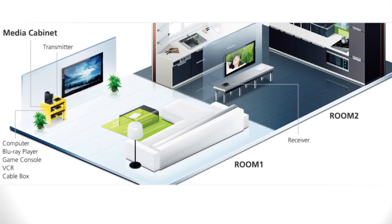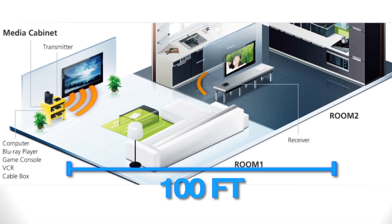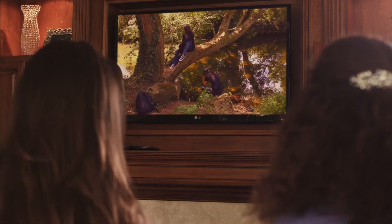The Wireless 5x2 HD Matrix is able to send uncompressed HD video up to 100 feet through standard household walls, allowing you full access to all of your devices anywhere in your home.